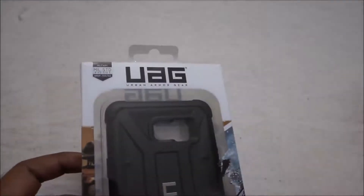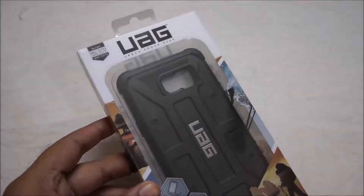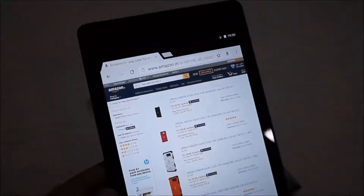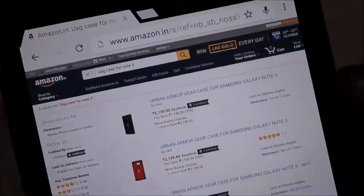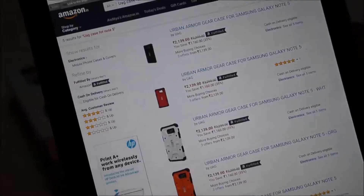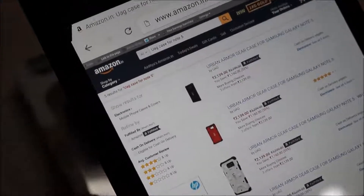Today we are going to unbox it. First of all, we will see what it's about. We purchased it from Amazon India — you will see product details and product links in the video description. We asked for a black color case, so we will see how it suits our gold Note 5. Let's unbox this case.